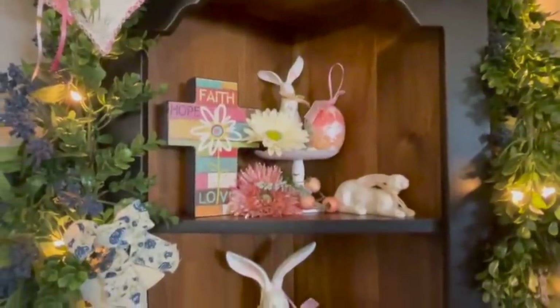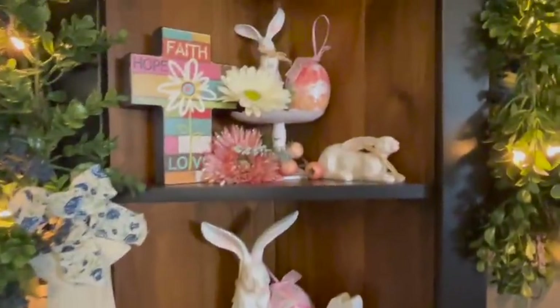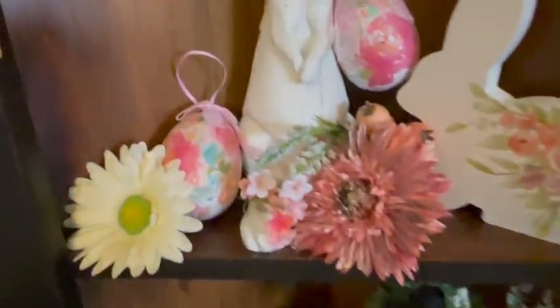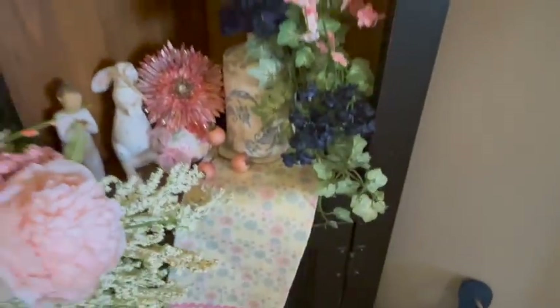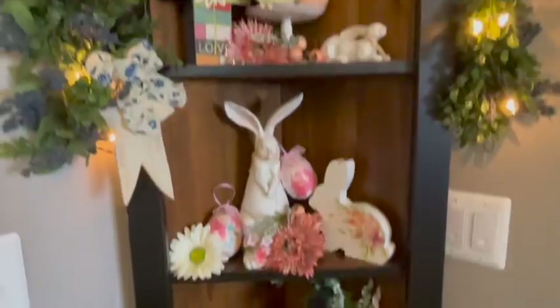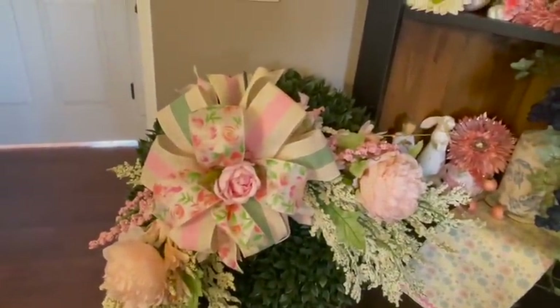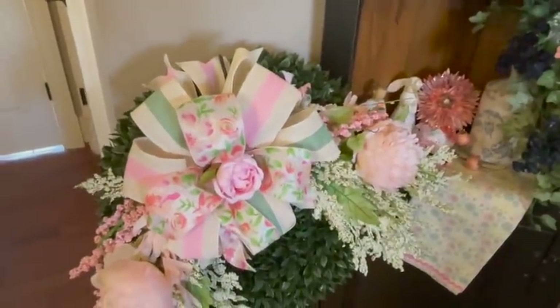Also, remember I was going to make an arrangement out of the bunny family? Well I decided to use them over here except for daddy bunny, who wouldn't fit — he was too big. So I used mama and the kids; mama's in the middle. I also used this little bunny that matches the eggs and just added some daisies and some pink florals in. And then this is another funky bow — one of my funky bows.